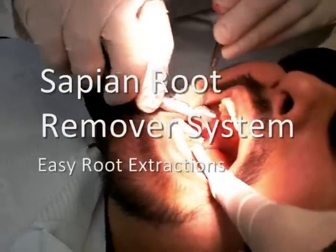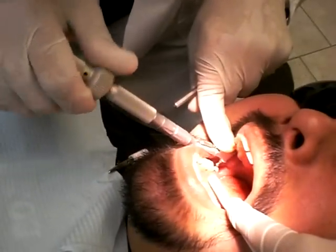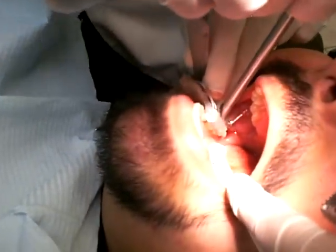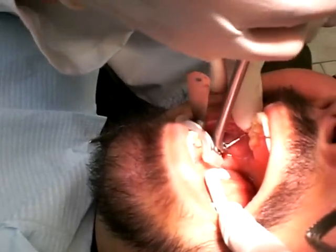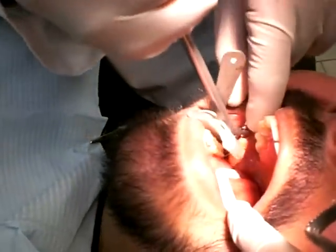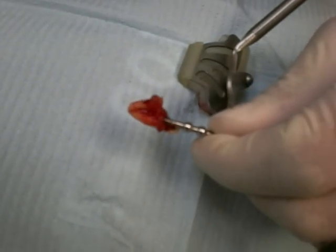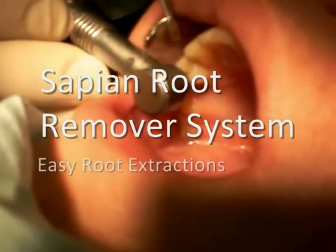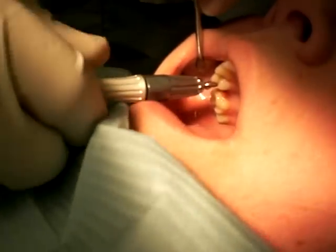I think he's got pus in there — I think he's got an infection. Open. Done deal, dude. Look at that. Sweet.